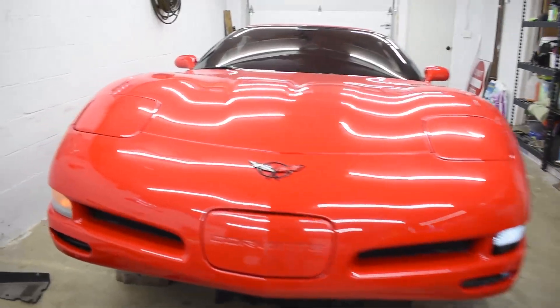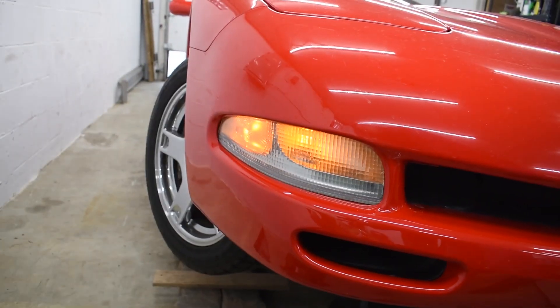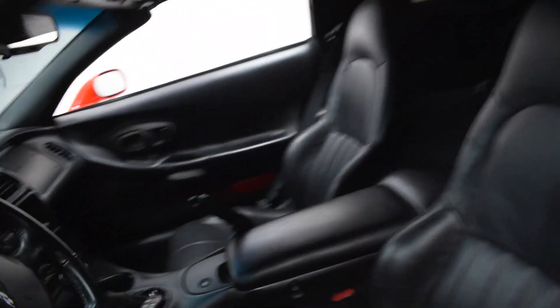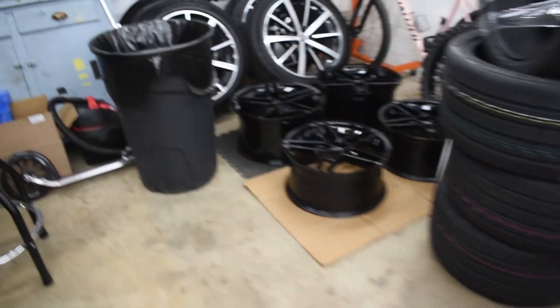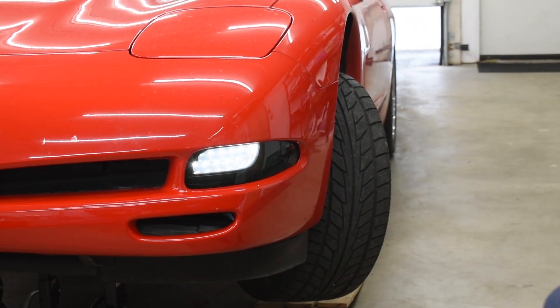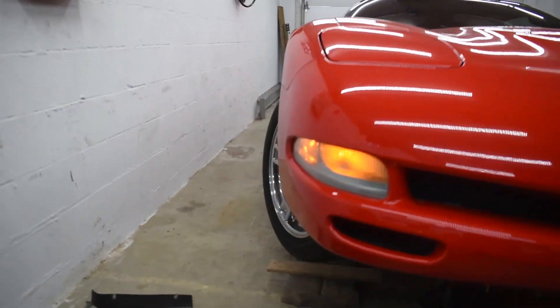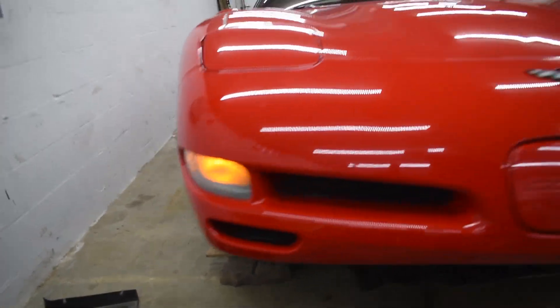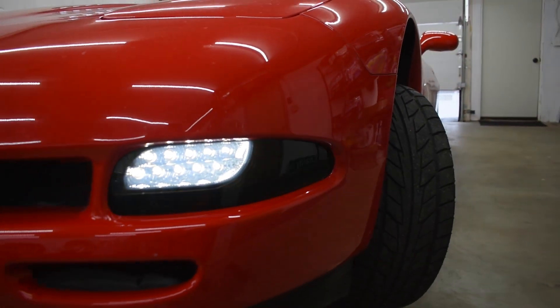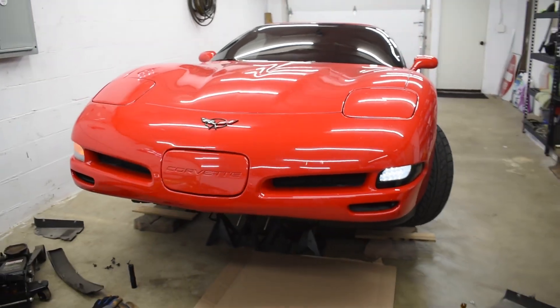White up front, amber right down there for the side marker, versus literally all just amber before. And then if I turn the blinkers on — or flashers, whatever you want to call it — look how sick that is! Oh, that looks so good compared to the old one. Are you kidding me? Looks like a freaking American flag every time you turn your turn signal on. That looks good.